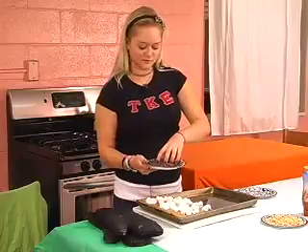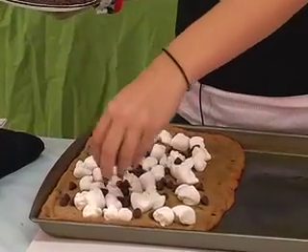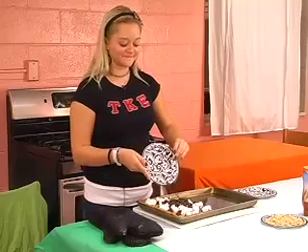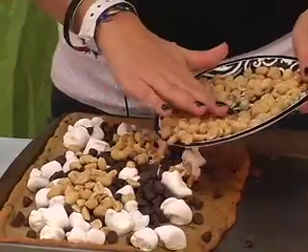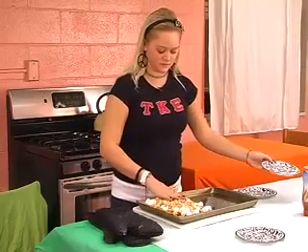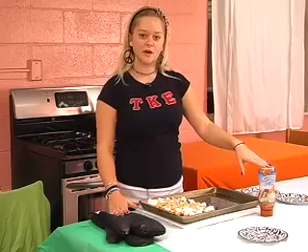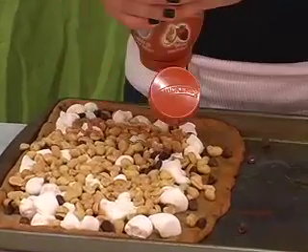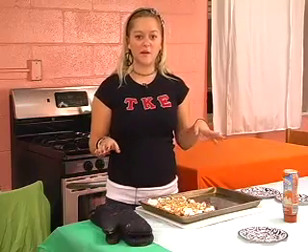Next, you want to add the chocolate chips. You probably want to put them where there aren't marshmallows — that way they'll melt better. Peanuts come next. At this point, it doesn't really matter where they go; everything will bake in together. After you put them on, you can kind of spread everything out. The last thing you want to put on before it goes back in the oven is the caramel, and you can put about as much as you want.